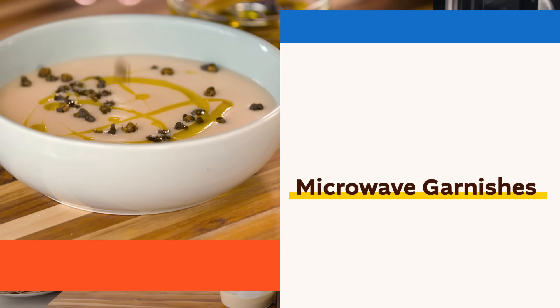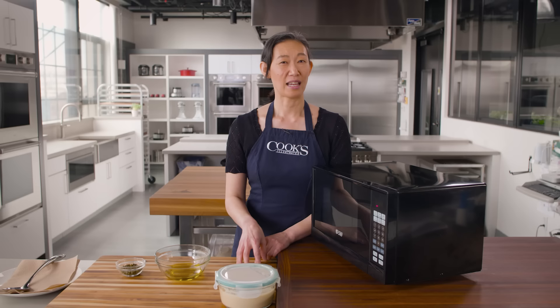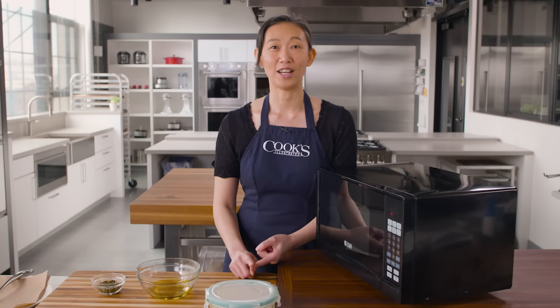One thing that distinguishes restaurant dishes from so much home cooking is the garnishes. They can add pops of color, flavor, and texture to the simplest of dishes. When I was a restaurant cook, I would make garnishes by the bucket full — and some of my favorites were fried: fried shallot, fried ginger, fried garlic, fried leeks. They were delicious.